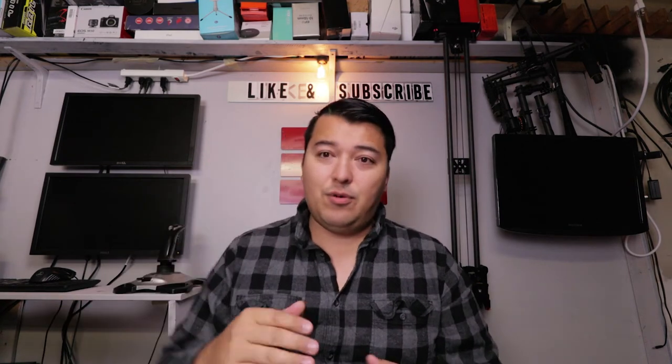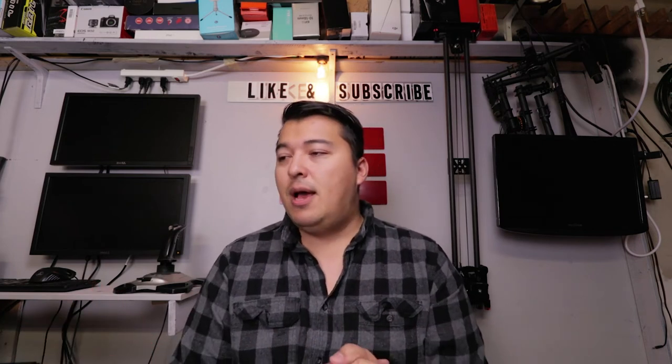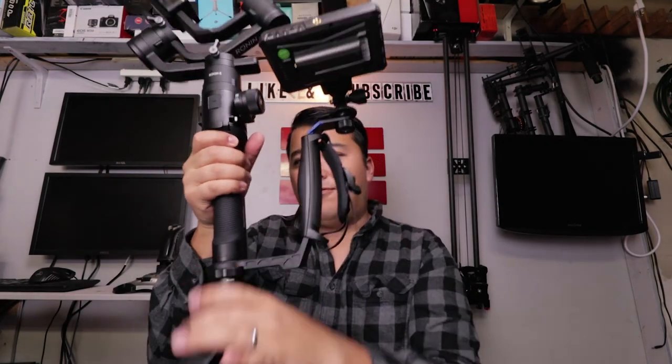There are other options available — you can get a dual grip that slides your Ronin-S into the center, but to me that looks a little funky and over the top, and it kind of turns the Ronin-S into a Ronin-M, which is not why I purchased it. But yeah, that's the Zhiyun Transmount Mini Dual Grip unboxing. Highly recommend it if you need a grip for your Ronin-S or any other handheld gimbal. It has a grip strap, is fully aluminum alloy built throughout, mounts to the bottom of your rig for a tripod, and has a field monitor or light mount. You can probably mount a microphone too. Thanks for watching — stay cool, stay awesome, peace!